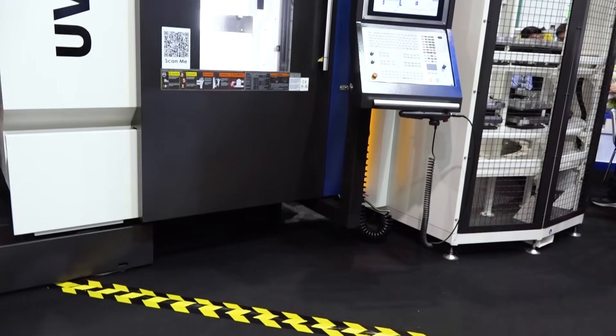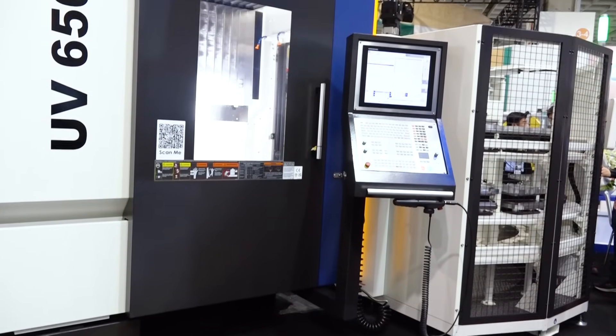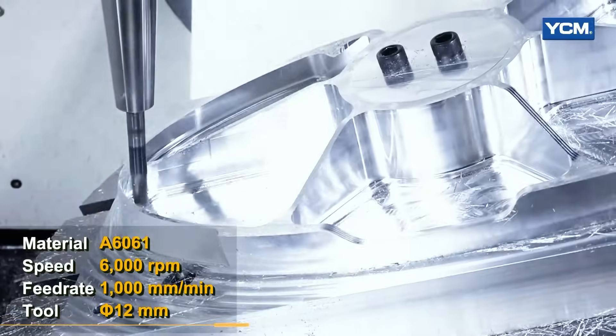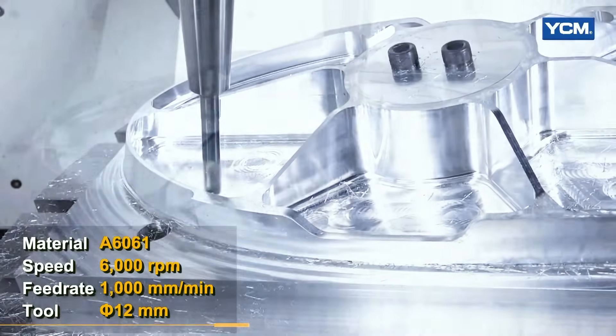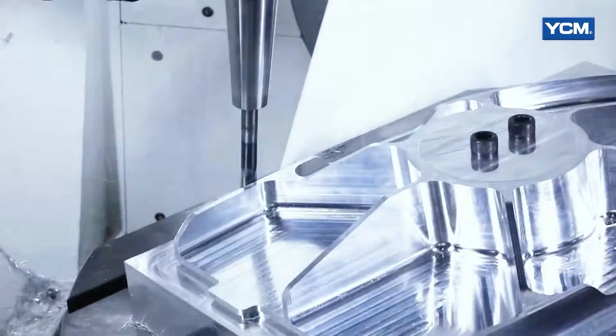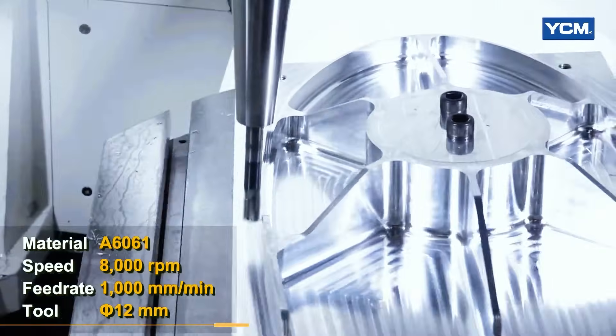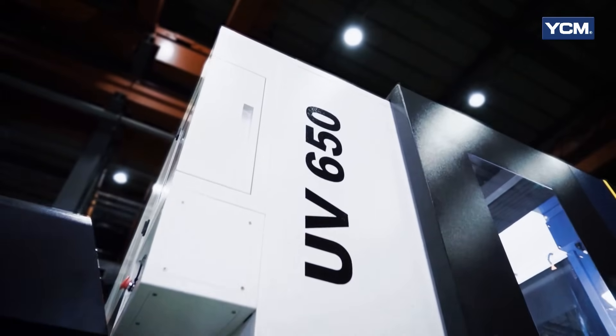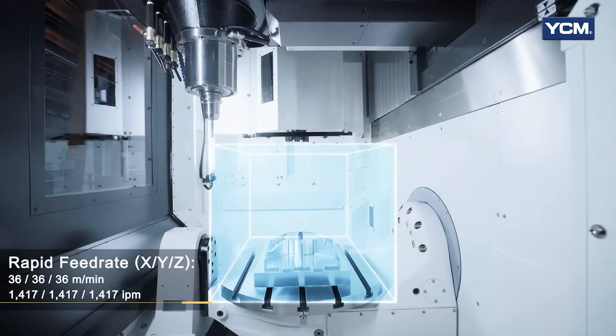In Taiwan we call this a UV 650, but in the U.S. we call it an RX 65. This machine basically has the top of the line of the product we built because it can come in a 12,000 rpm spindle or a 15,000 rpm spindle, and it can also come in 40 tools or 60 tools. You can also add another 120 tools, which is a separate unit, and we can add the MPS system with either a 320 millimeter pallet, a 400 millimeter pallet, or a 500 millimeter pallet.